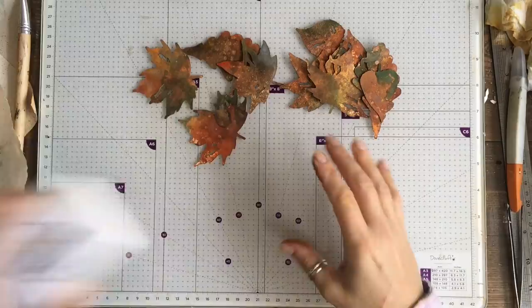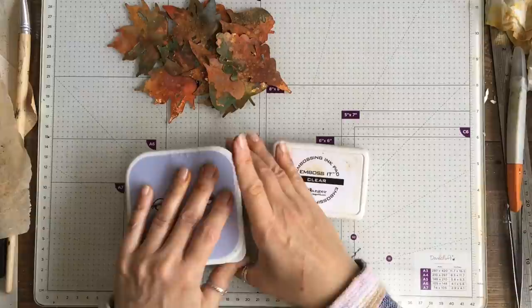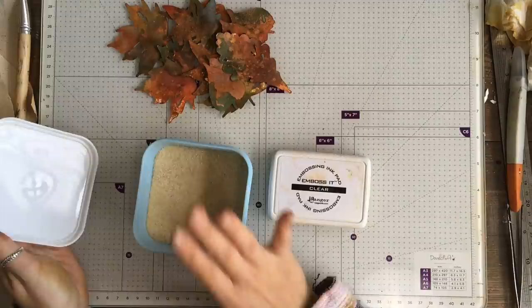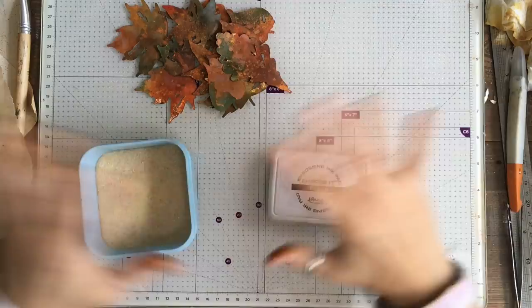When I did this last time I didn't quite allow my leaves to dry and you'll see what happened. I've got my embossing ink and I have Seth Apter's beeswax embossing powder. You could use a clear embossing powder, or even a brown or a white depending on what look you're going for.